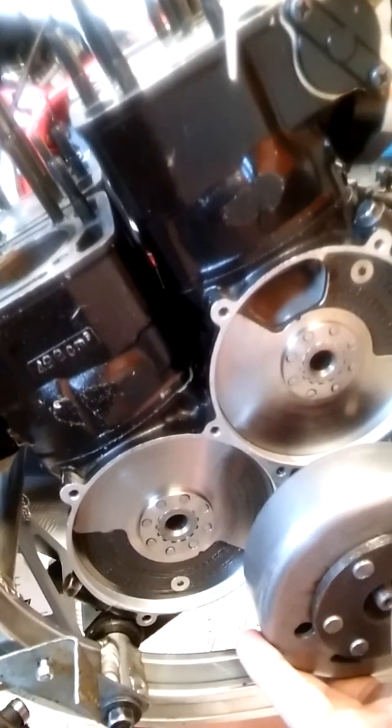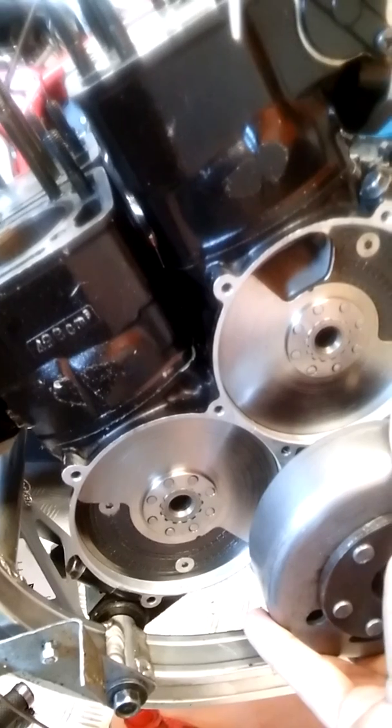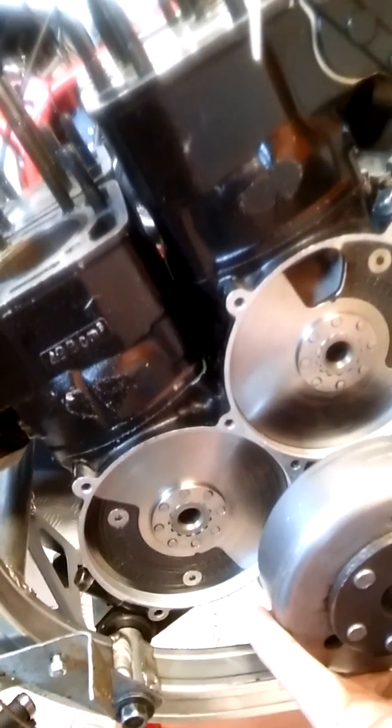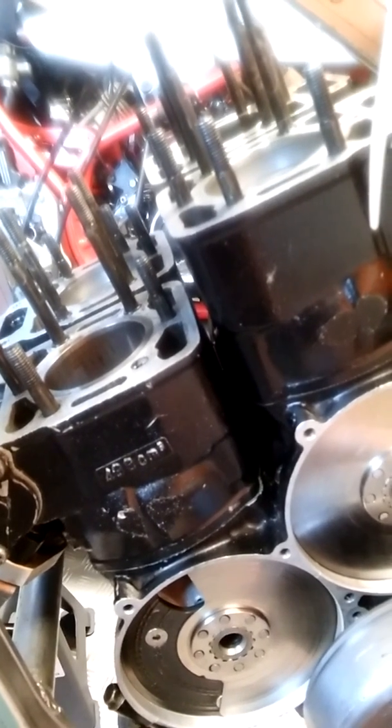Now we get to top dead center on two and four — you can see the valves are now open on two and four and we're going to start going down on those, pushing the mixture in. The valves shut about a centimeter off top dead center; it's difficult to tell exactly, but you can see they're about closed there.